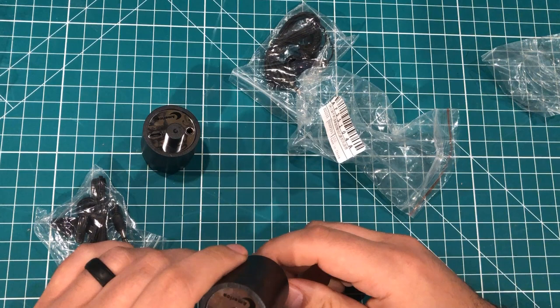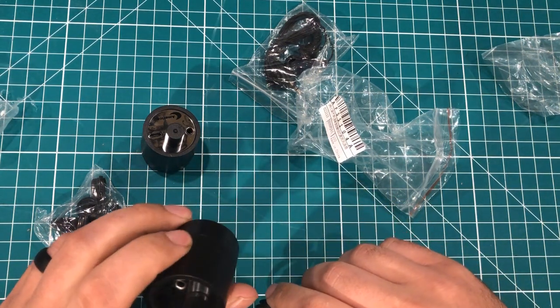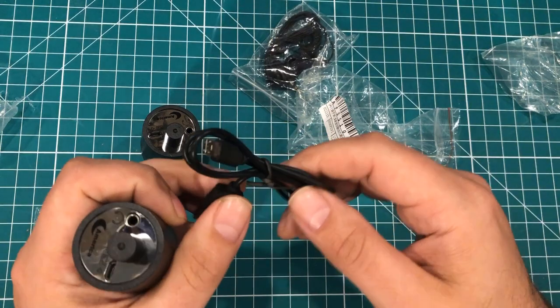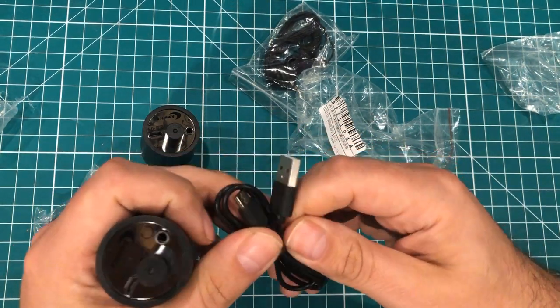I'm going to go ahead and charge these up. Maybe by the end of the video I'll be able to give them a little bit of a test. I actually don't know if they're rechargeable or not. That there looks like it says 'recording,' so I wonder if this thing actually gives any kind of data out. It's pretty interesting — we're going to come back to these.